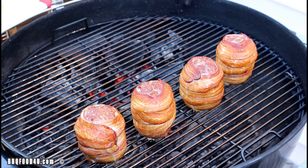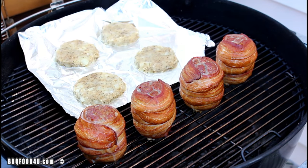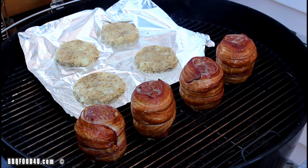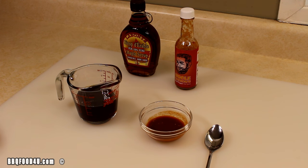After half an hour the breakfast bombs are looking great. Place the potato patties on a cutting board and slide them over the direct heat. Keep a close eye on them — these still need a bit more time. Get the lid on and let everything cook.